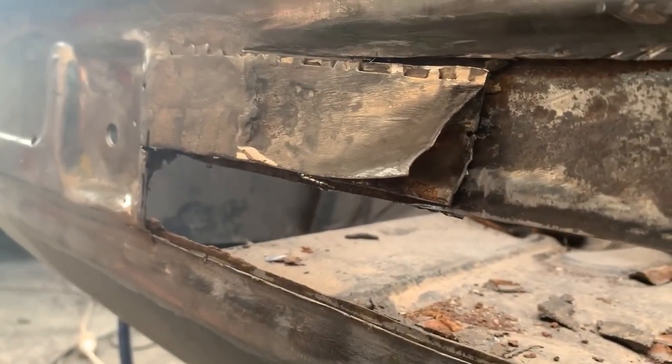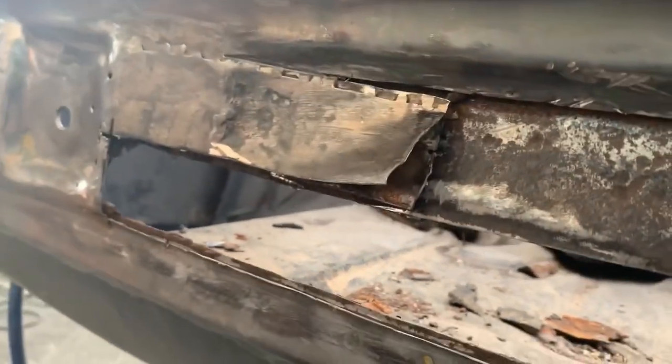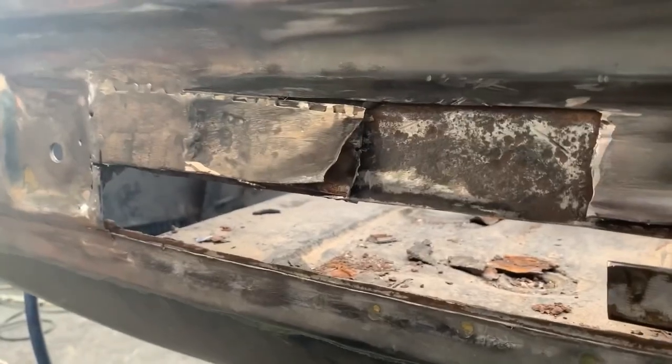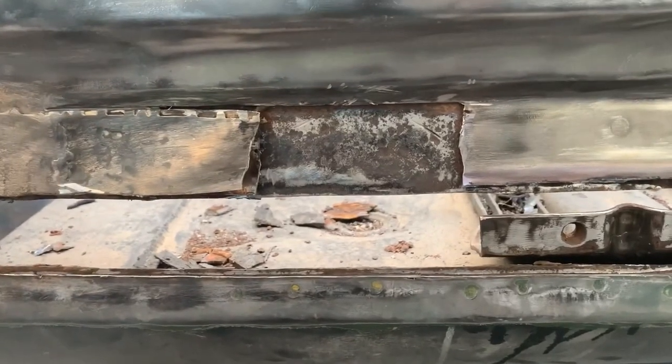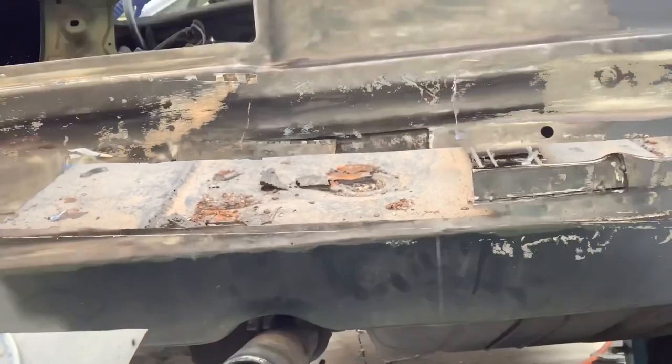That piece is pretty good, that's why I'm going to leave it and not redo the whole thing - it's in good shape, it's not rotten or anything. I'm going to leave it be and just focus on what I've cut out here. If anybody's got any doubts about what I'm doing, I'm going to leave it alone.